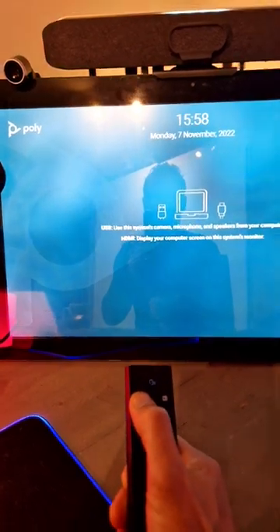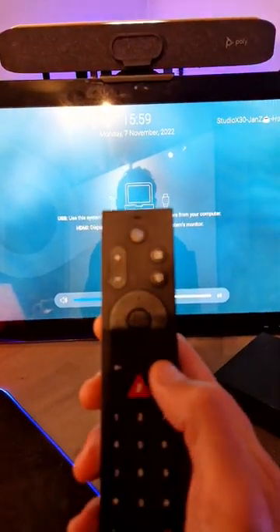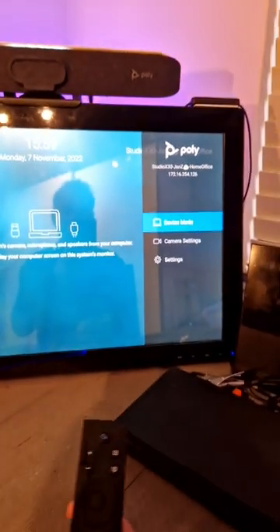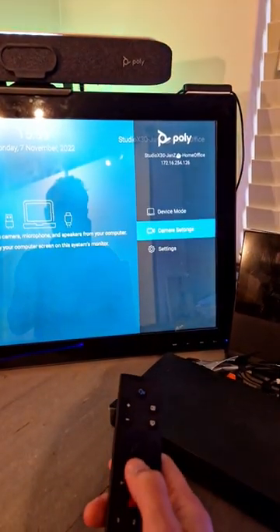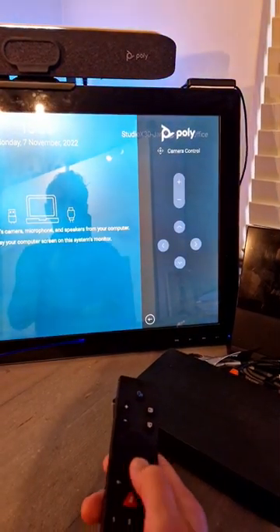We have volume control, as you can see right here — the volume is changing up and down. Also here on the remote we have those three markers, so if I click on that you will see a side menu popping up. From there you can change camera settings, toggle tracking on and off, and do remote control — so you've got some options, and you can easily click back with that cross marker.